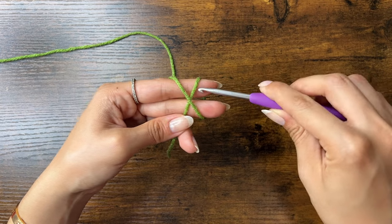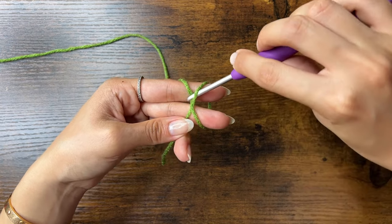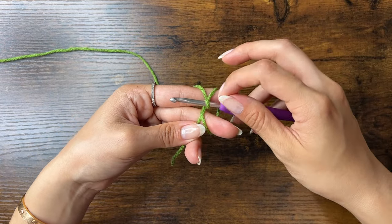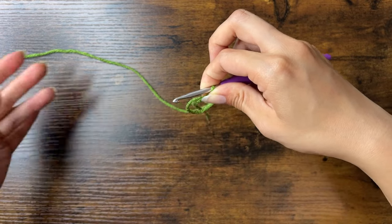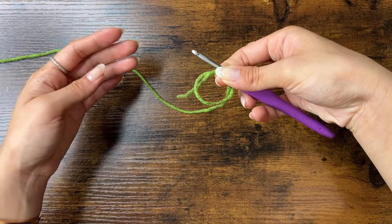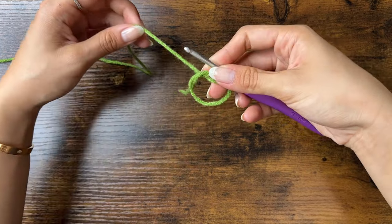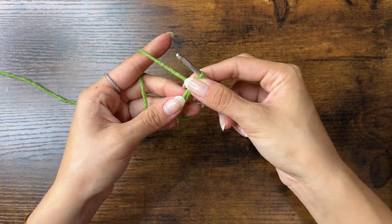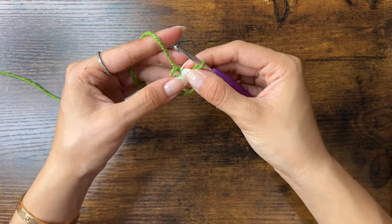Use your hook to go under one side of the X, then over the other side, grab it, and pull it through. Then use your right hand to grab the yarn and pull it off your fingers. Here is your magic ring. My ring is a little big, so we can pull on this end to make it smaller so it's easier to work with.